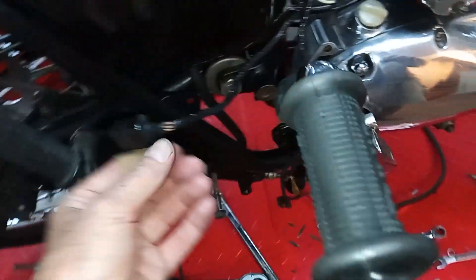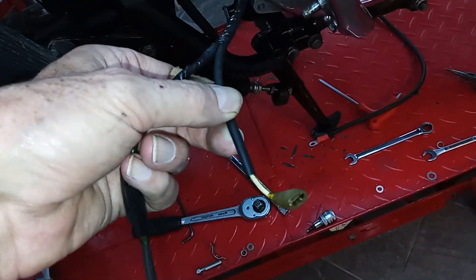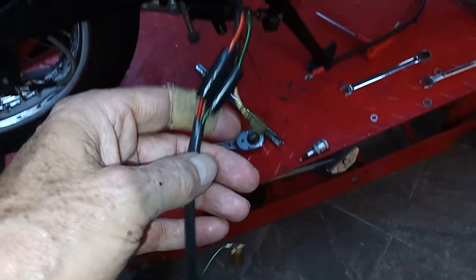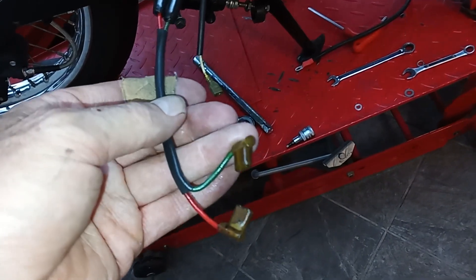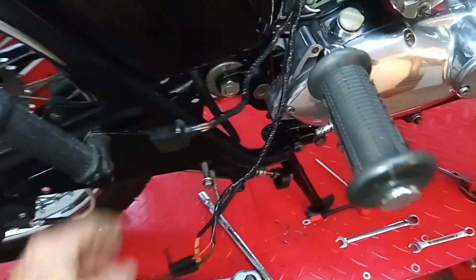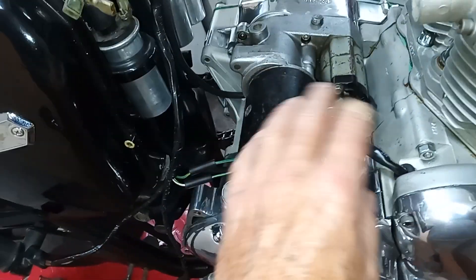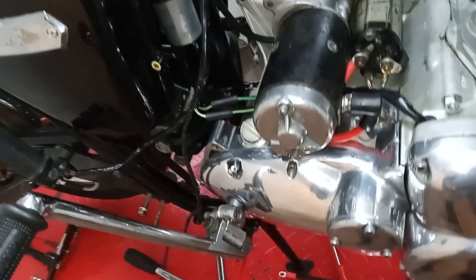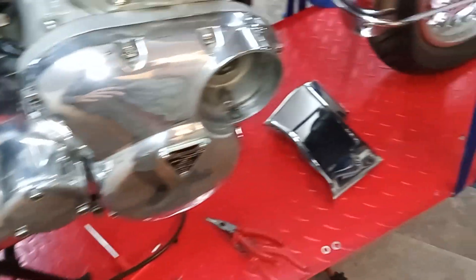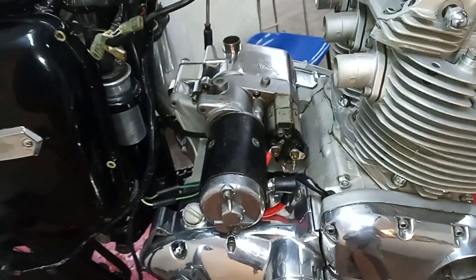We've also got the rear brake switch, the oil pressure switch, and the neutral switch — all on that cable that's going to carry on down. So that's all the starter finished. What we're going to do now is put the cover plate on, and when that's on we can put the carbs on.